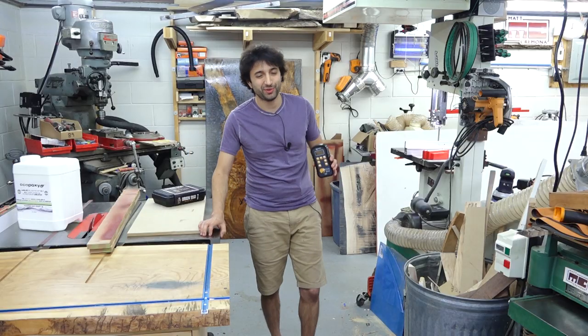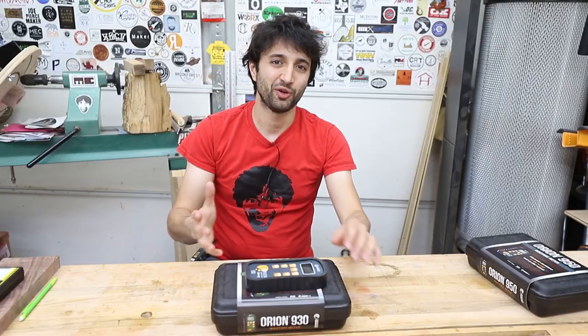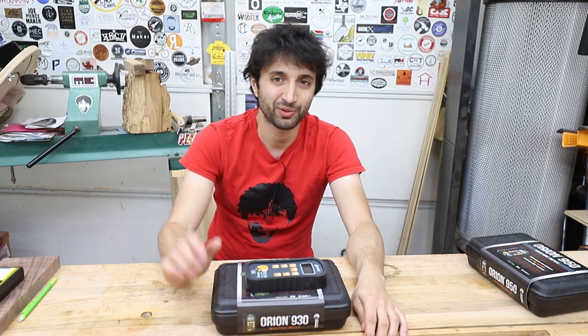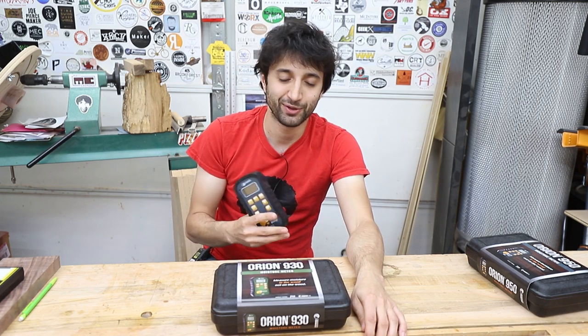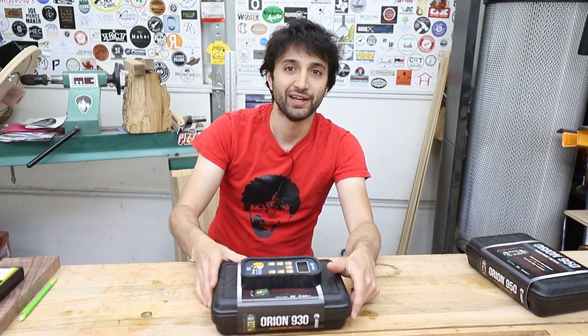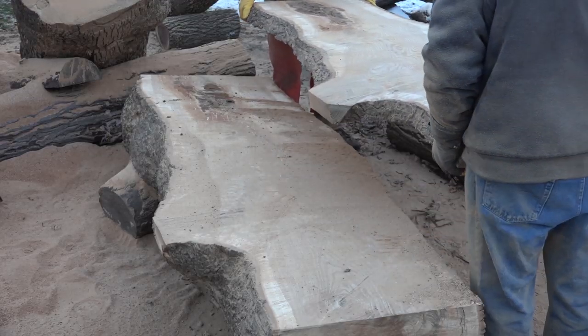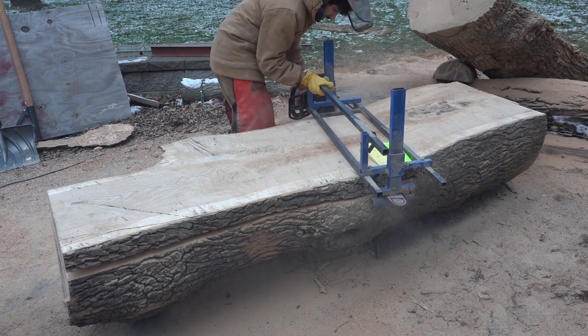For the segment this week, we're talking about moisture meters. Before we get started, in the interest of disclosure, Wagner did send me these sample units at no cost to me and has also compensated me to show them to you. But before we get into that, I want to talk a little bit about why I think a moisture meter is a useful tool to own, as well as the different styles of meters that are out there. So first off, why should someone own a moisture meter?